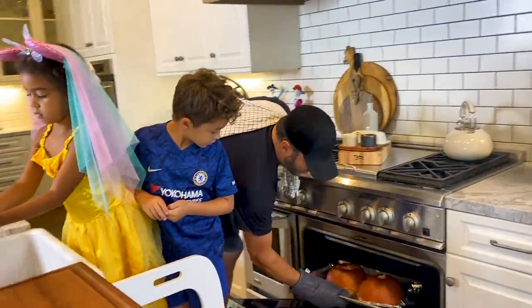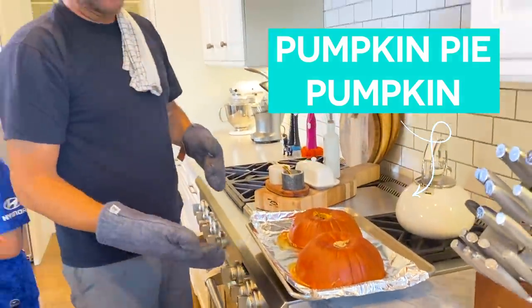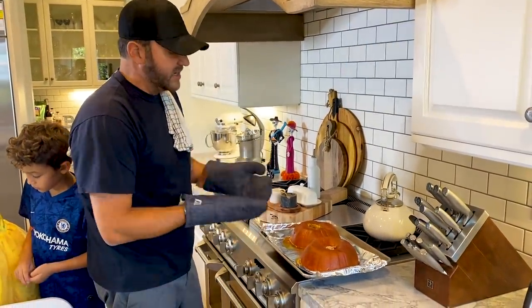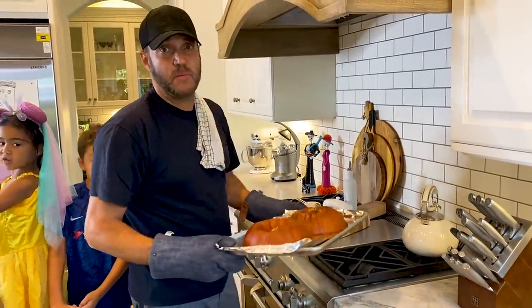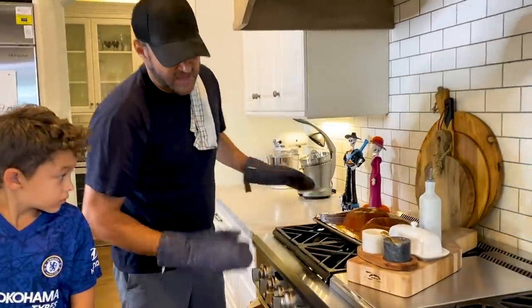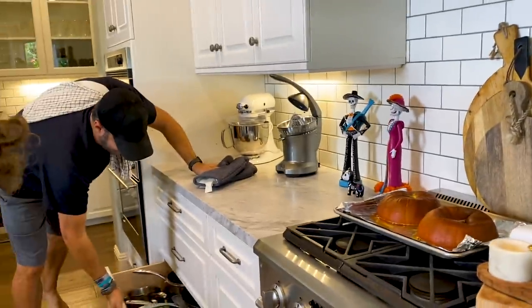There are two different ways you can do this — you can bake it or you can steam it. For the pumpkin pie, I baked it: basically 350 degrees for about an hour. Slice the pumpkin in half, clean out the insides, bake it, then let it cool. The second pumpkin will be for the pumpkin soup — we're going to steam it. I wanted to do one each way, because I've never actually made either dish before.